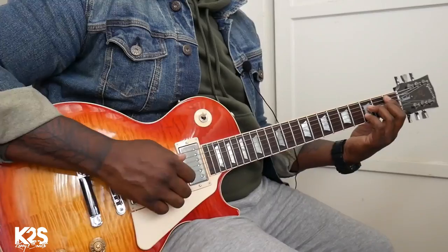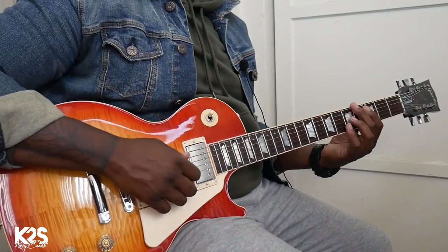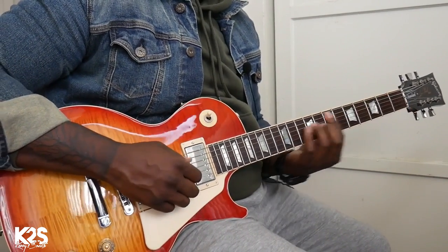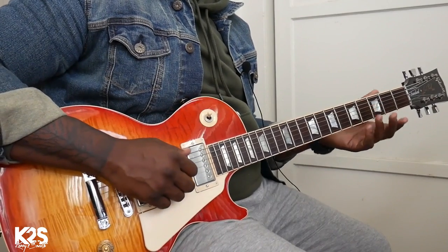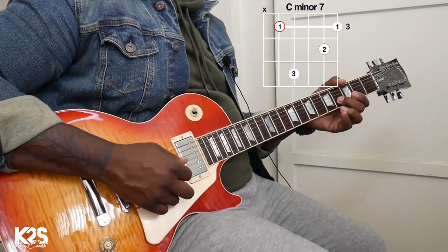Before we get too far into it — because listen, it feels good, we can vibe — let's talk about what key we're in. We're in Bb. For those people trying to learn theory, we're starting on the 2, which is that C minor. We're going to go to the 6, which is that G minor. We're going to go to the 5, which is that F major. So we're starting on that 2, the C minor, and I'm not doing a full minor 7.